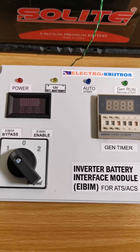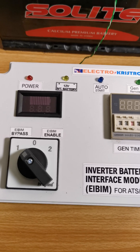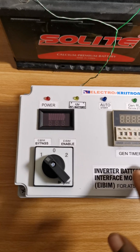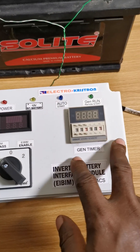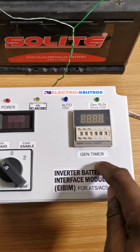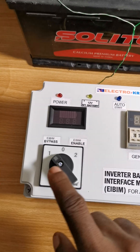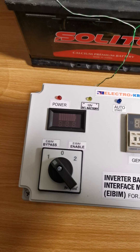To use common language, you are jump-pairing it — meaning those two terminals that are supposed to start the generator, you are using a wire to bridge the two together so that the generator can start.